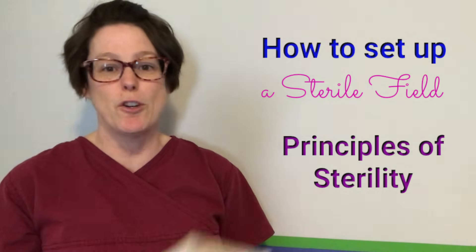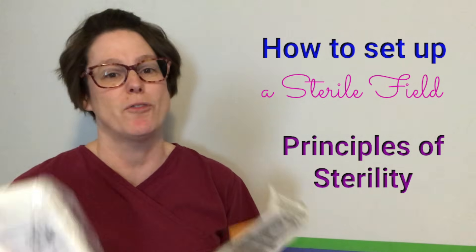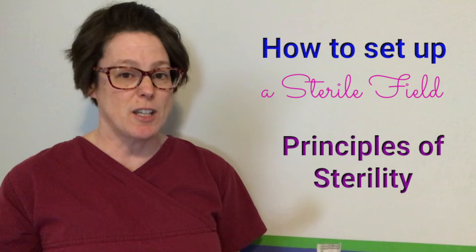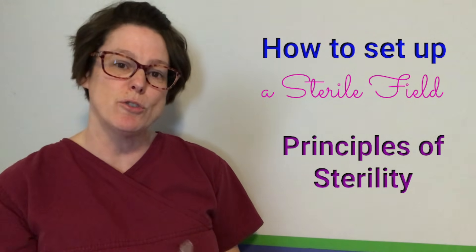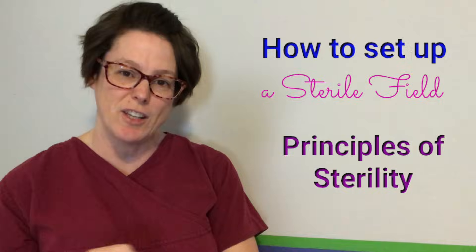You've got your supplies, you're ready for your first dressing change, but you're feeling a little nervous or maybe you haven't done one for a while. Well, not to worry — we're going to go over how to set up your sterile dressing fields right after this.